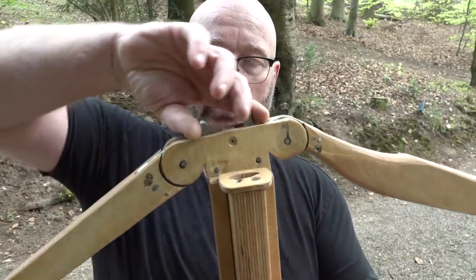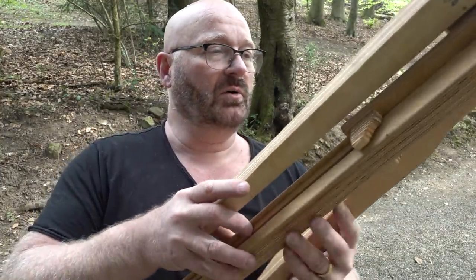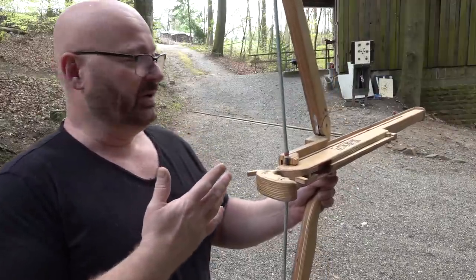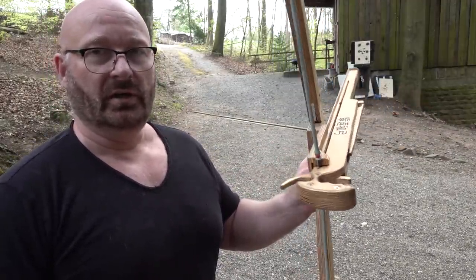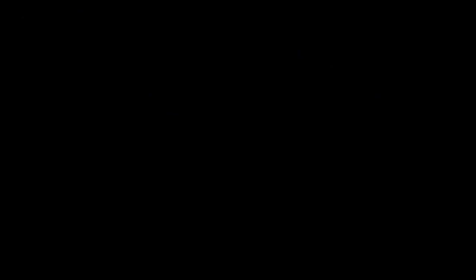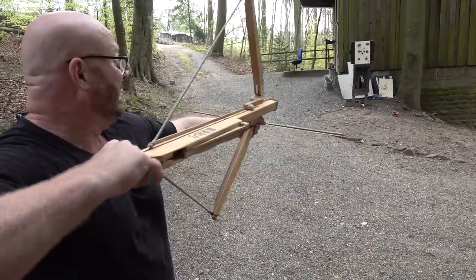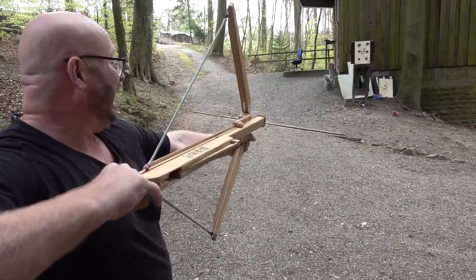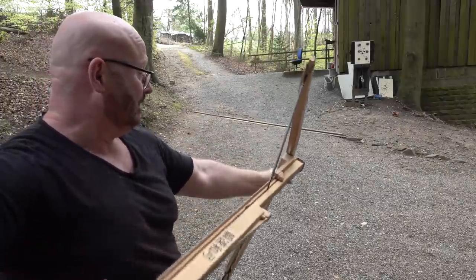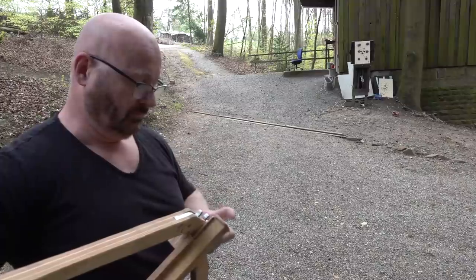The same goes for the other side. So at any time I can collapse it like this, and then it's actually very easy to transport since it almost entirely collapses. Very portable. It doesn't have an aiming device, but it would be super easy to attach a red dot or a laser or something. But it is also fun without.